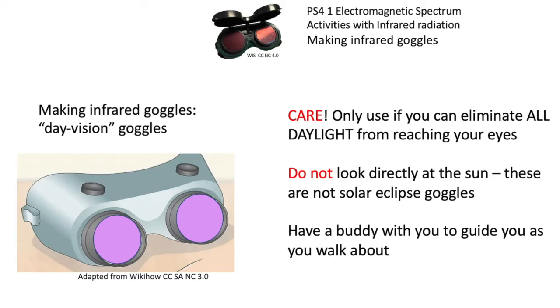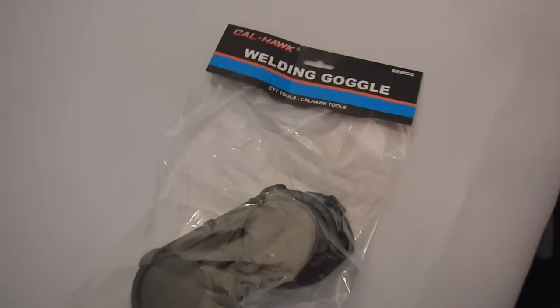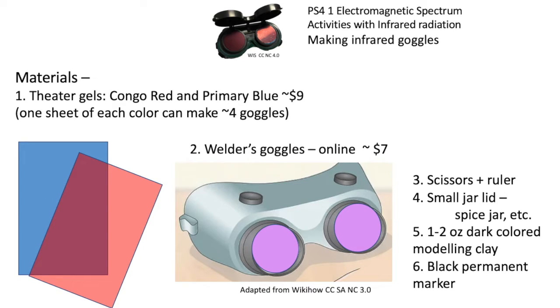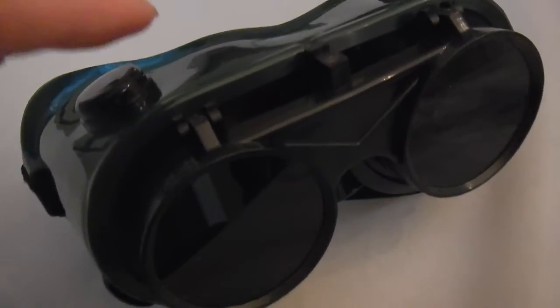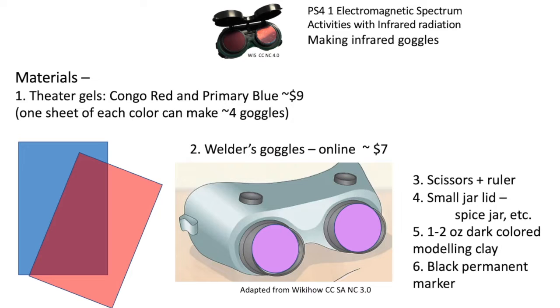Have a buddy walk with you to guide you if you can't see too well. You'll need welder's goggles, available online at a cost. Other materials include scissors, a small jar, dark-coloured modelling clay, and a black permanent marker — you've probably got those already.